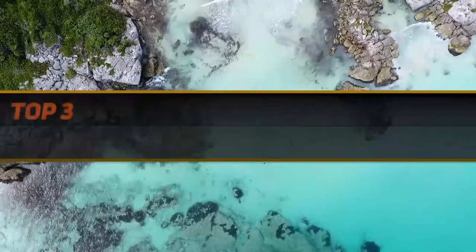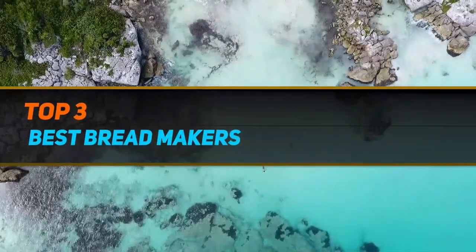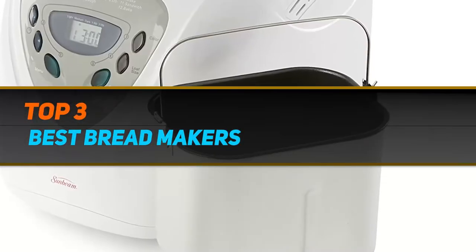Hi guys, welcome back to my channel. In today's video, we're going to check out the top 3 best bread makers.